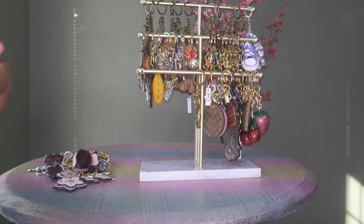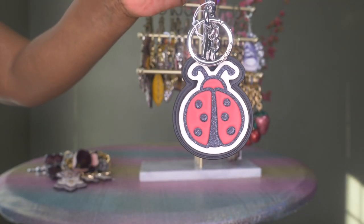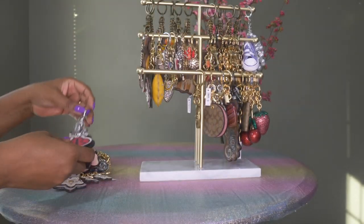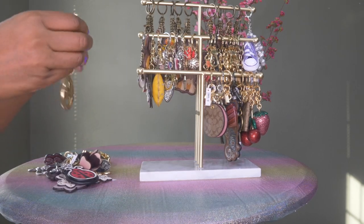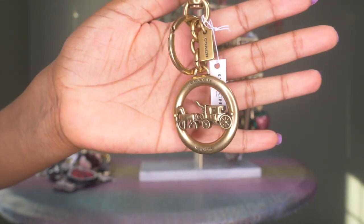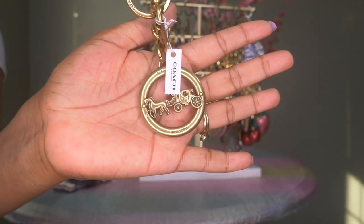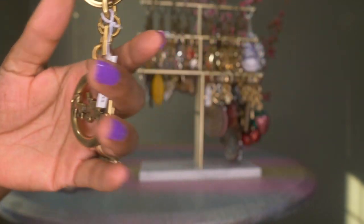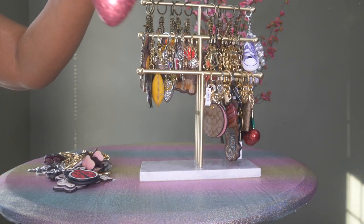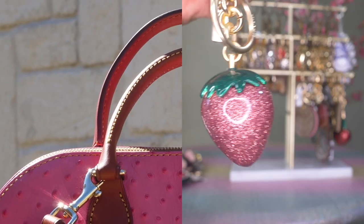This one is also from Coach — it was originally only $68 and it has silver hardware. It's a cute ladybug charm. Then I have this Coach one which is the horse and carriage, and it looks great with bags that have matching gold hardware.